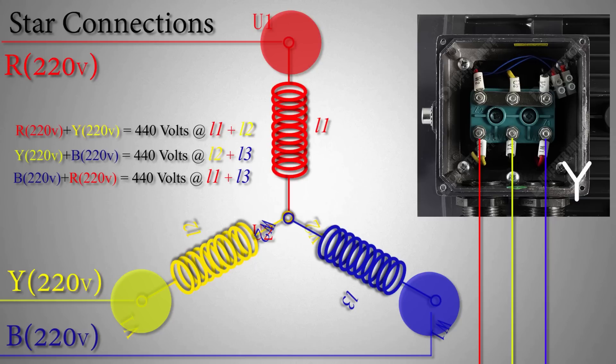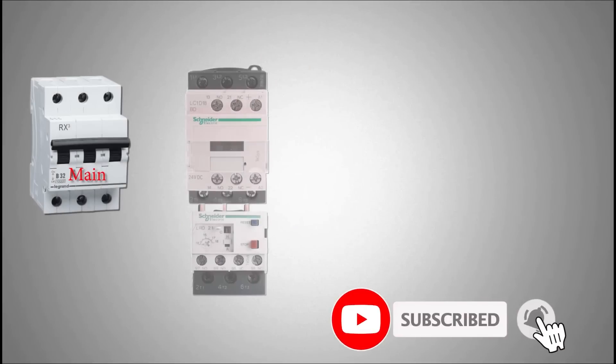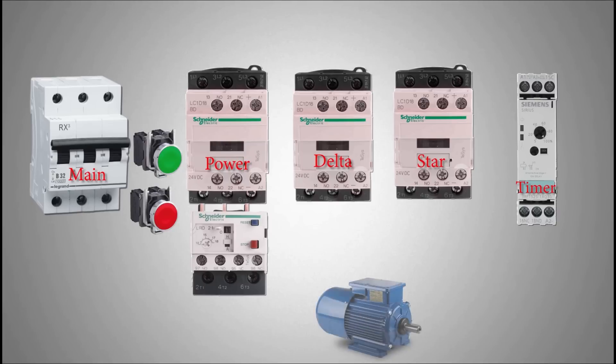Let's see how the switching from star winding configuration to delta configuration happens automatically using contactors and a timer. A star-delta starter consists of a power contactor with a thermal overload, a delta contactor, a star contactor, a timer, and green and red push buttons to switch on and off.